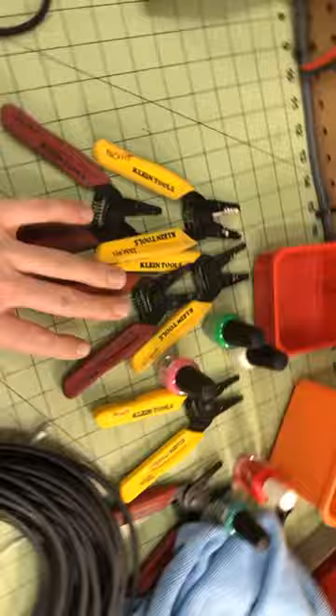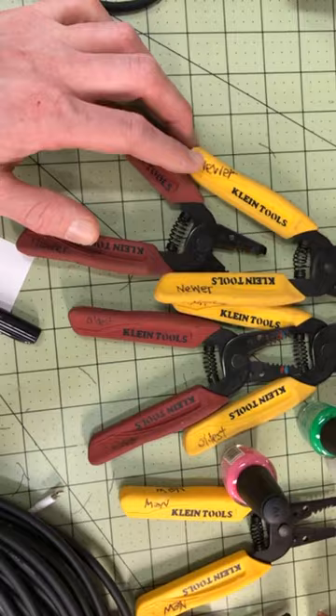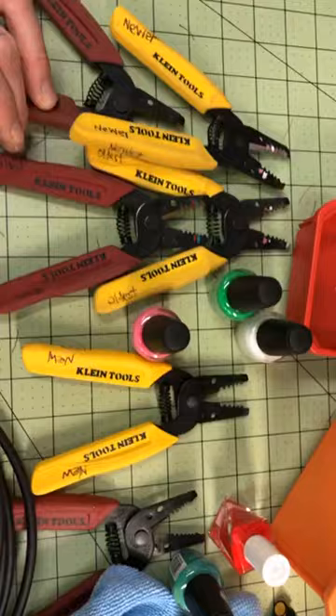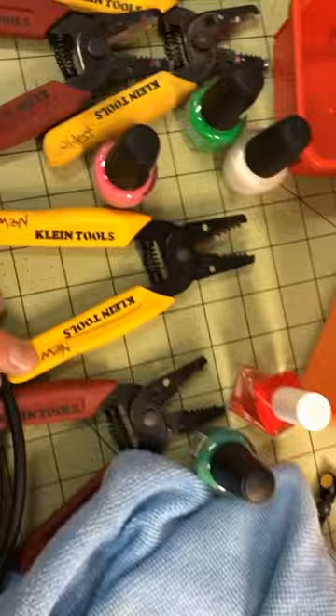Remember these guys? Why do I have so many, and what color am I going to pick for these? I have instruments and several of them — special ones that I use all the time. I'm writing on them 'oldest,' and obviously they get duller and you can see it from how much nail polish is left. I need to touch these up, but I'll keep track of what they are from this. And then I got some new bad boys.